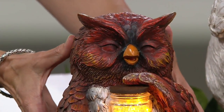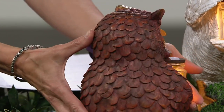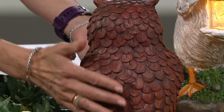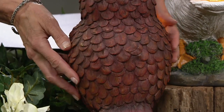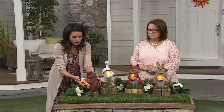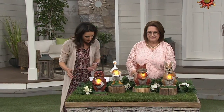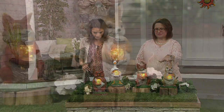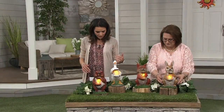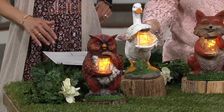Our owl is always very popular when Plow & Hearth does owls — people love them. That face just looks so happy, like he's caught the fireflies! If you want something for a teacher, an owl is kind of cute since it's battery powered and can sit on a desk. The owl, duck, fox, and rabbit are your choices. Size-wise: the bunny is 13 inches high, 6.5 inches wide, 7 inches long; the duck is 12 by 5 by 8; and the owl is 10.5 by 6 inches.